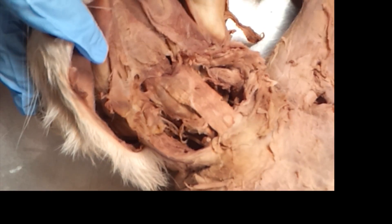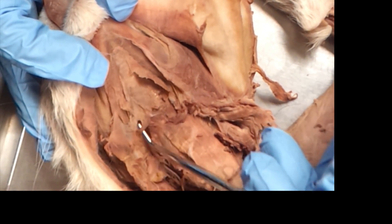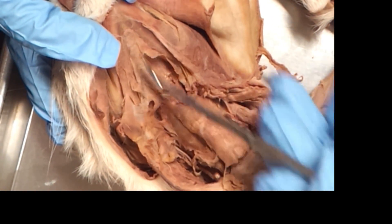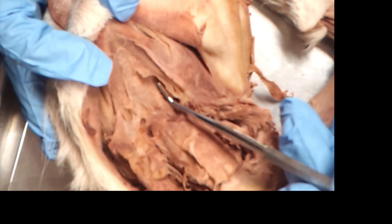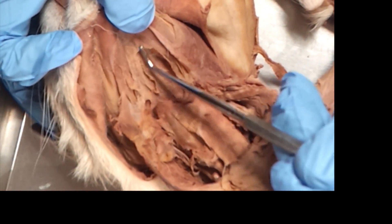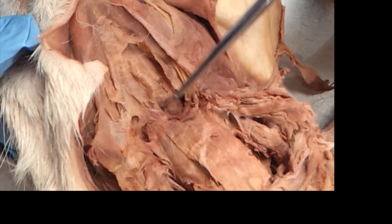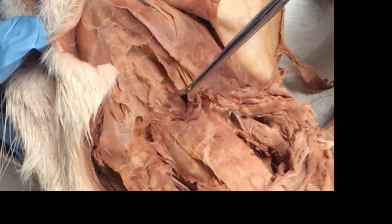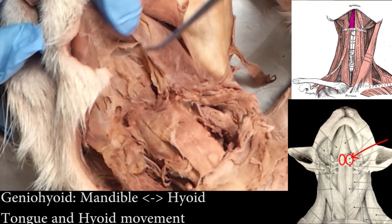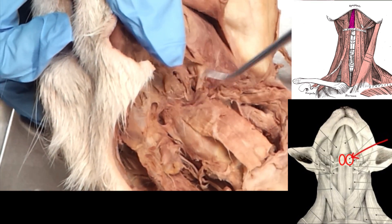Get your sternohyoid out of the way. Now up here at the top you've got the mylohyoid, and you're going to have to take your probe. Take your probe, get up underneath there, and just kind of pull it up and lift this out of the way. What you'll see underneath is a straight muscle — this muscle starts here and goes all the way up, and there's two of them. Here's the divider line right there. So this is the geniohyoid. It goes straight from the hyoid bone all the way up to the digastric, and it's directly beneath the mylohyoid. Then there's a second muscle to the side right here.